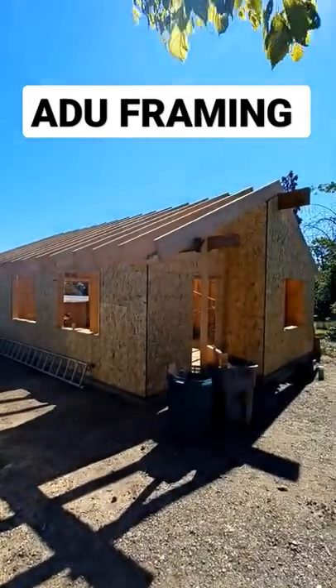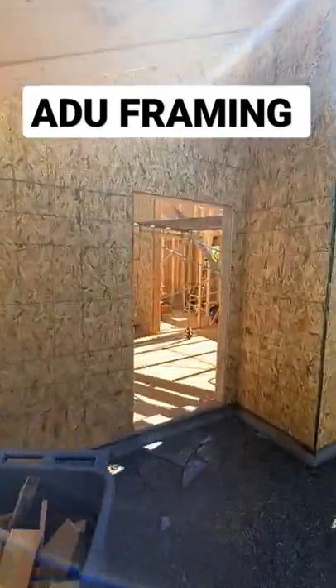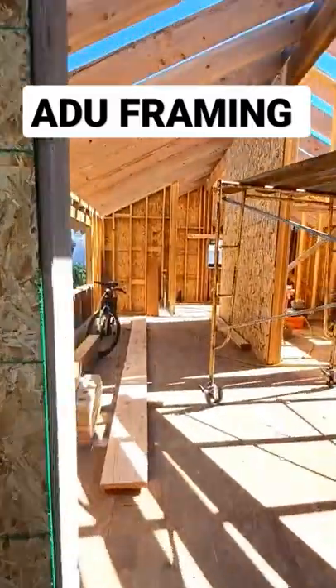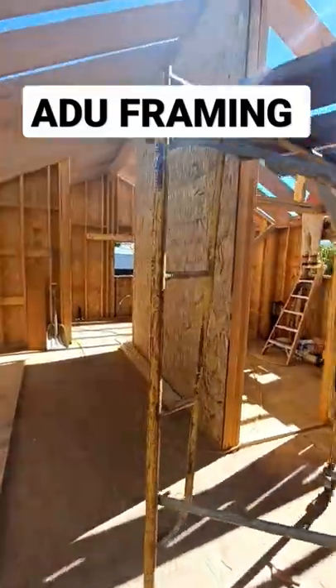They rolled the roof yesterday — 2x12 rafters. The interior framing is just about complete. Nice kitchen area here, shear wall.